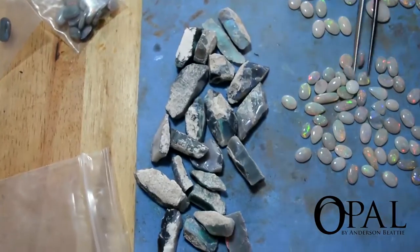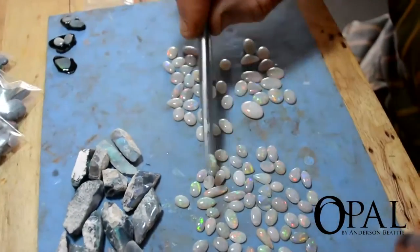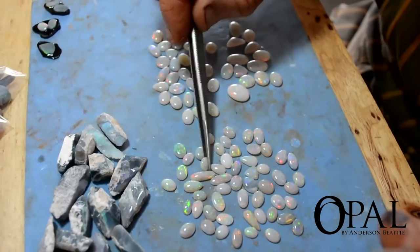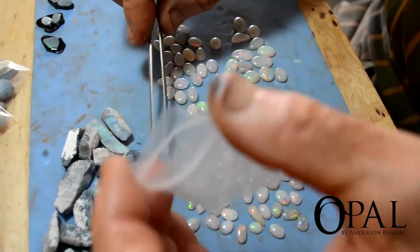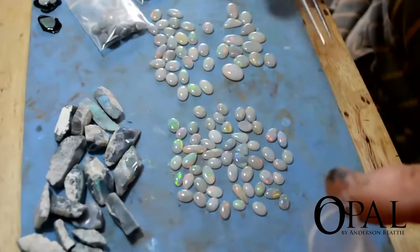Meant to be rough — meant to be finished stones. And there's 160 carats there? With these others, with the semi-black, yeah, there's about 160 carats in that parcel now.